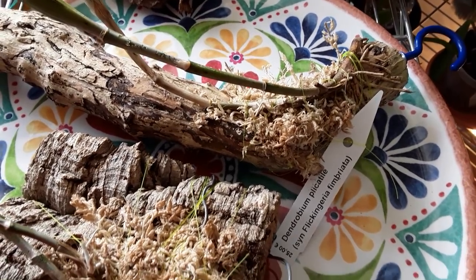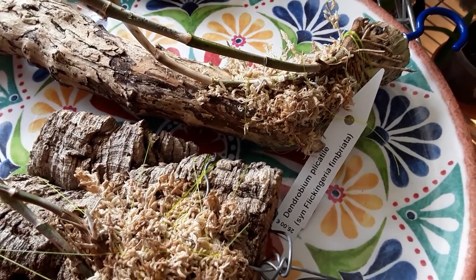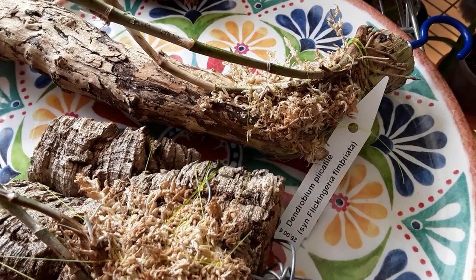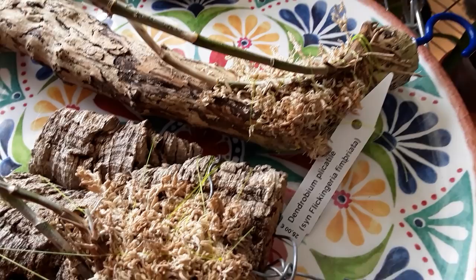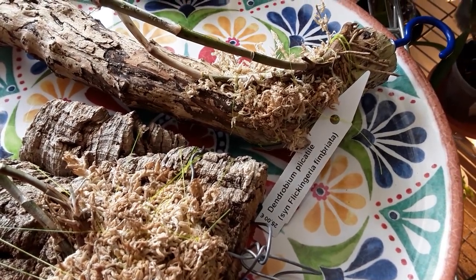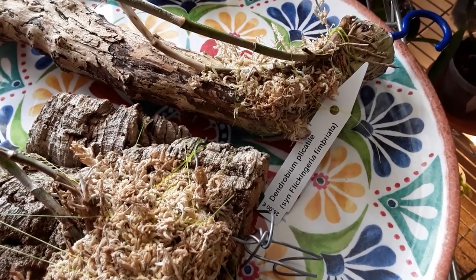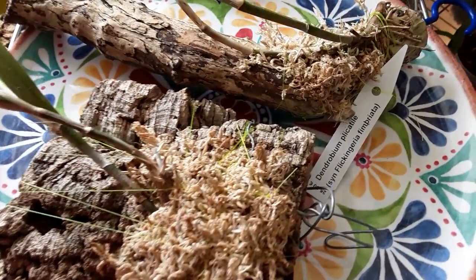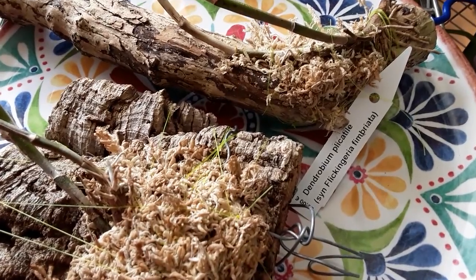Hi folks, it's Margaret here from Emmy's Orchids and now we're on to the letter D. I thought, oh goodness, how am I going to do this because I've got quite a few dendrobiums. This will have to be definitely in two parts because I've got some that are mounted and quite a few that are potted.